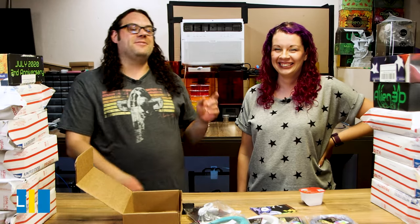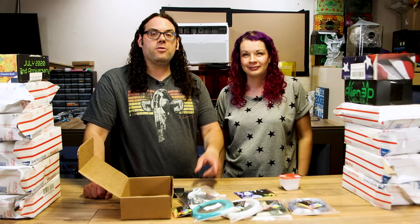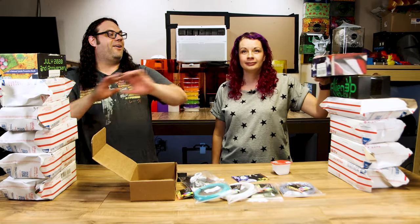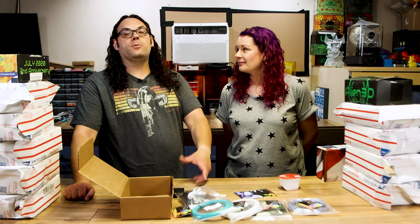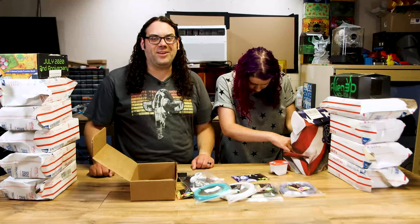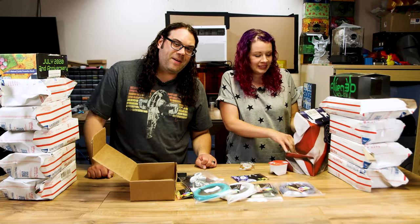Next thing you need to do is jump on the Alien 3D website, click on that UFO subscription, and check out the box. The price is awesome — it includes shipping. And if you use the link in the description below, you'll get a one-time discount on your first box just to check it out. It's one of the best subscription boxes you can get for 3D printing. Until then, I'm Jim. I'm Lindsay. Keep printing. Give us a thumbs up if you liked the video, hit that subscribe button, and the bell if you want to be notified anytime we go live or put out another great video here on the Edge of Tech.